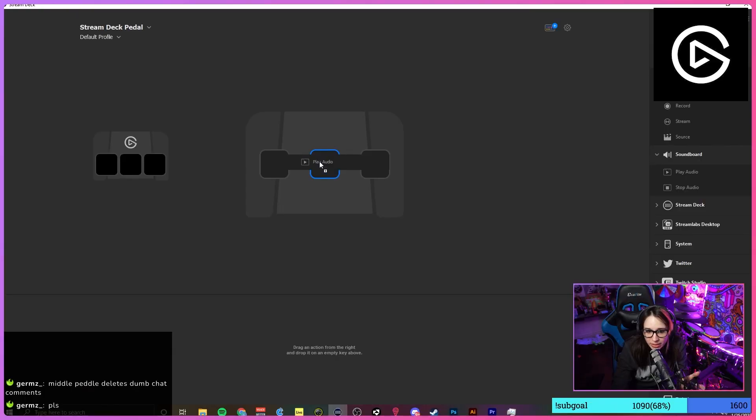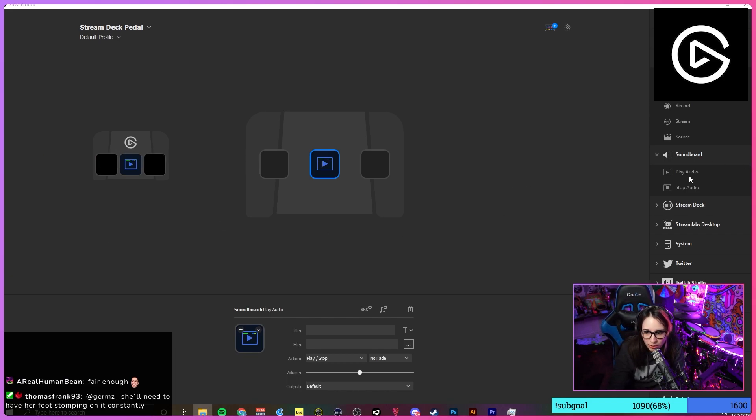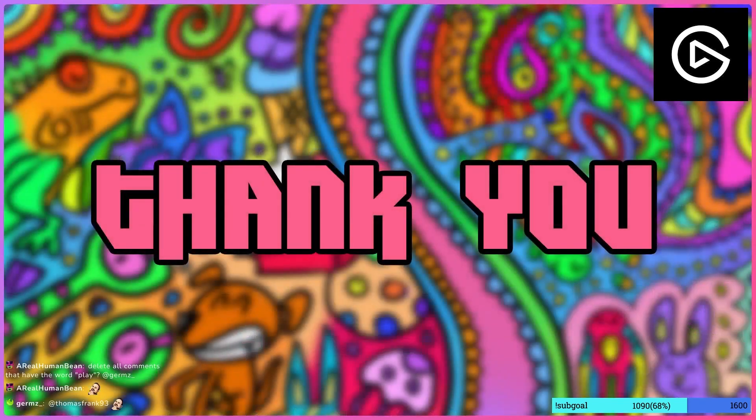So what's the middle pedal gonna be? We can play audio — we can Rick Roll people. There's so many things: you can put a sound, you can trigger a source in your OBS, you can trigger a scene. Like if I want to end the stream, I can just drag my 'Thank you for watching' scene and select it over here. I hit it — and we're gone!